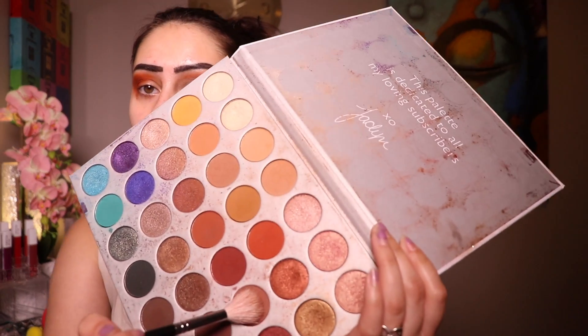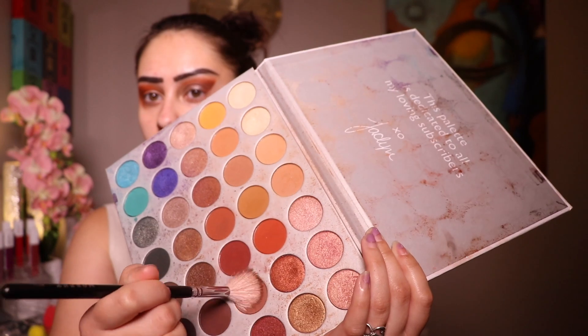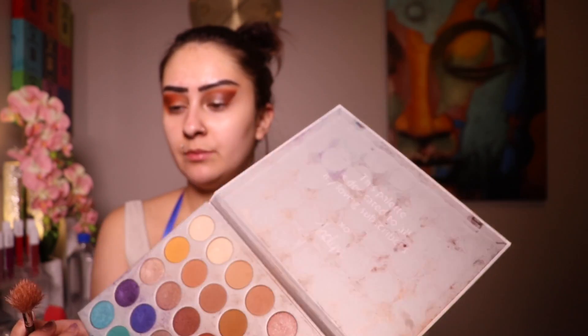Then right in the inner corners, just making a nice little curve with the eyeball. Taking a little bit more of that color and going really on the outer portion. Then I'm switching to a pale pinky-orangey-brown color from the same Jaclyn Hill palette on the same brush, circling it over everything I just put down, making sure it's one smooth color.